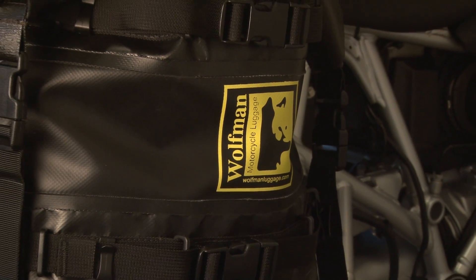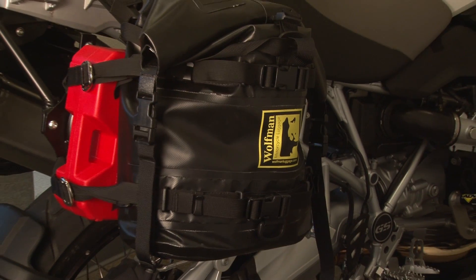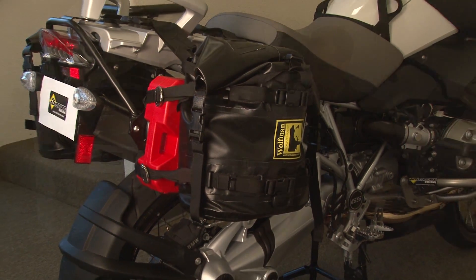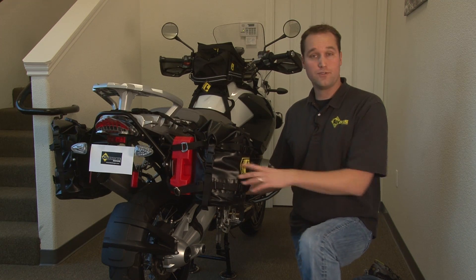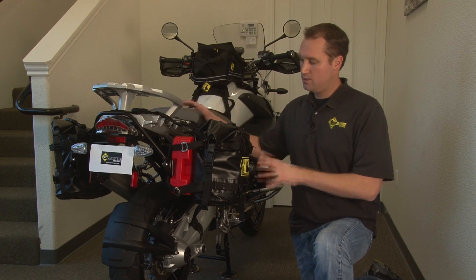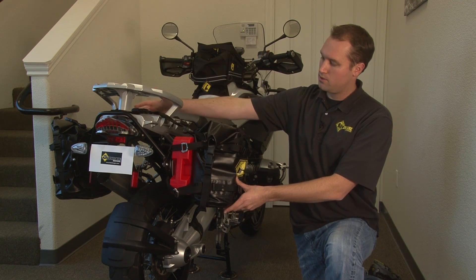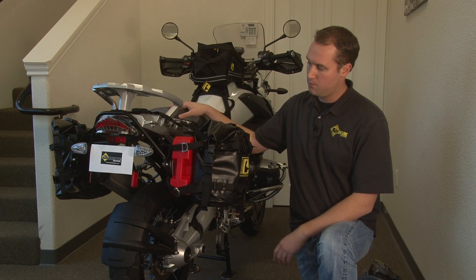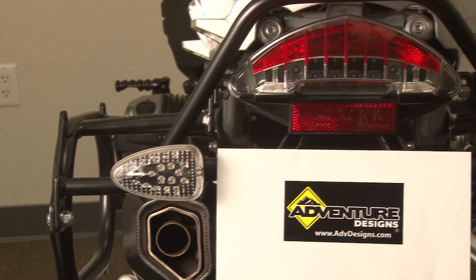Top quality, they have Wolfman lifetime warranty and of course they're made in the USA, so it's providing great jobs in the USA. Some of the features are they're available in black, which we have shown here. They also come in yellow and it's a modular system. The bags are sold with the straps to go across the top, the two bags are sold separately, and then we have bike-specific racks.